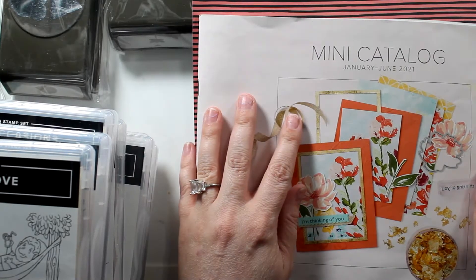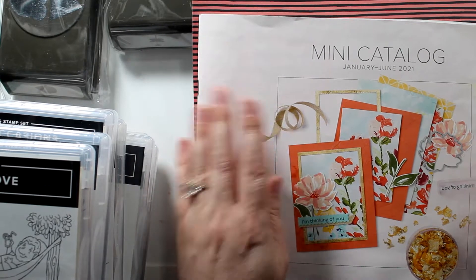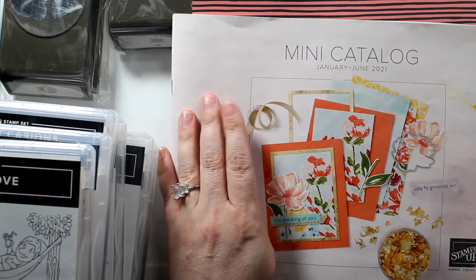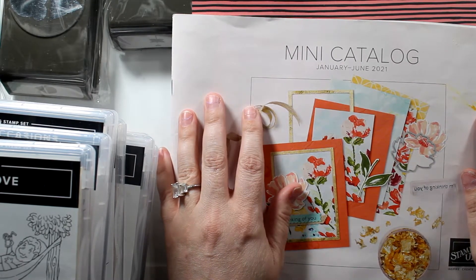Hi crafty friends, it's Amanda. I'm an independent Stampin' Up! demonstrator in Michigan. This is my 20th video, I'm so excited. Today we're going to do something different — I'm going to do a haul video.